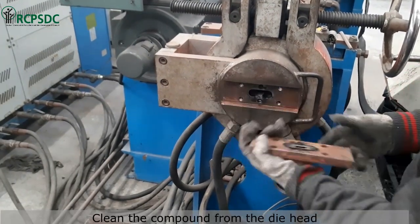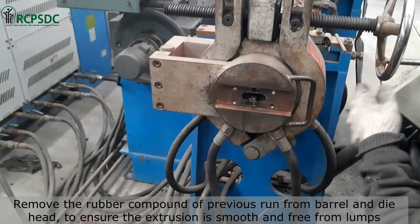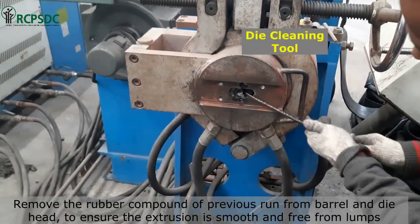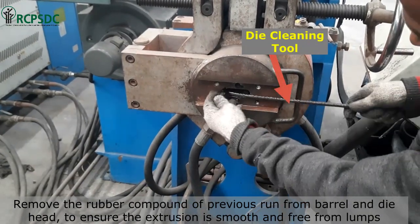Now remove the die head and clean the compound from behind the die head. It is important to remove the rubber compound of the previous run from the barrel and die head, to ensure the extrusion is smooth and free from lumps.